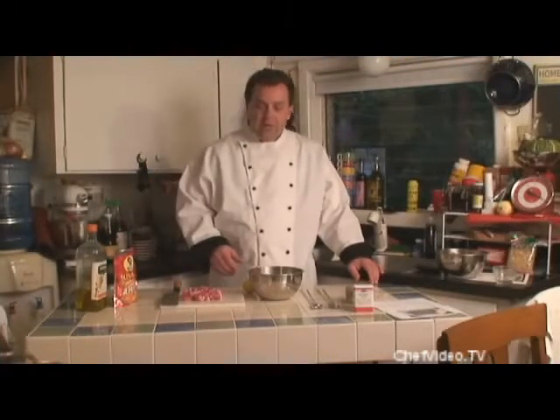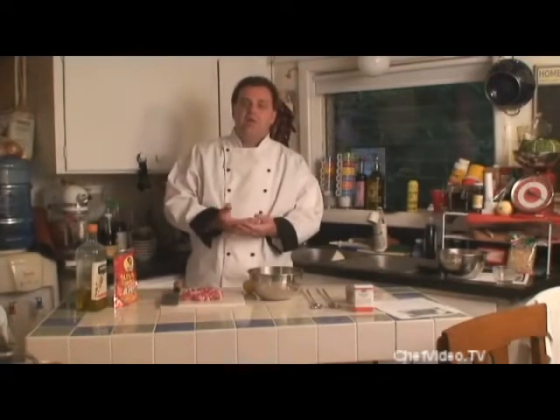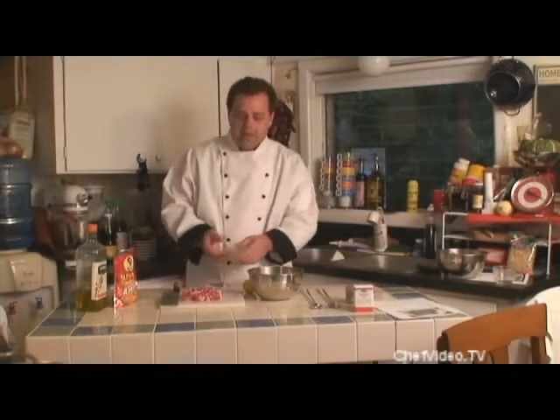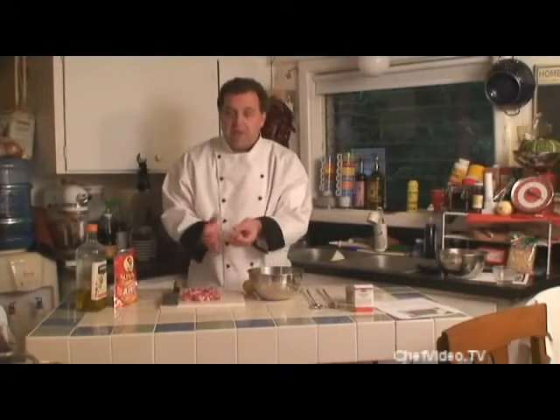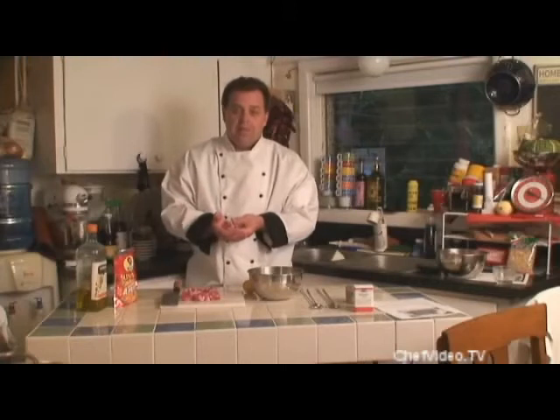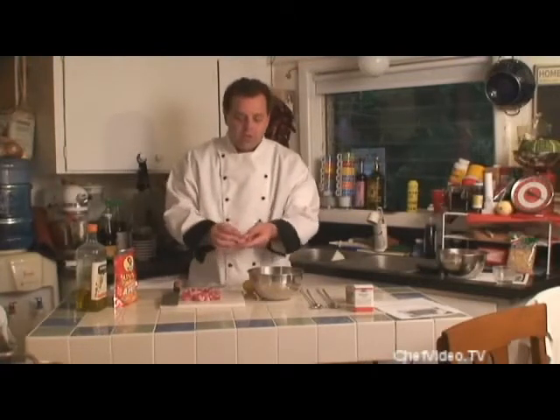We start by taking a lamb shank or rib shoulder cut and cutting them into two-inch squares. We're going to take about two pounds. I'm going to make just two skewers today — normally with two pounds you get about four.